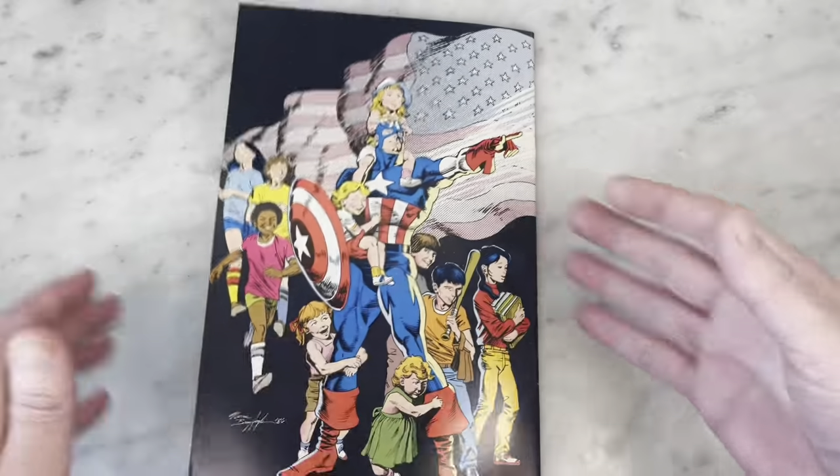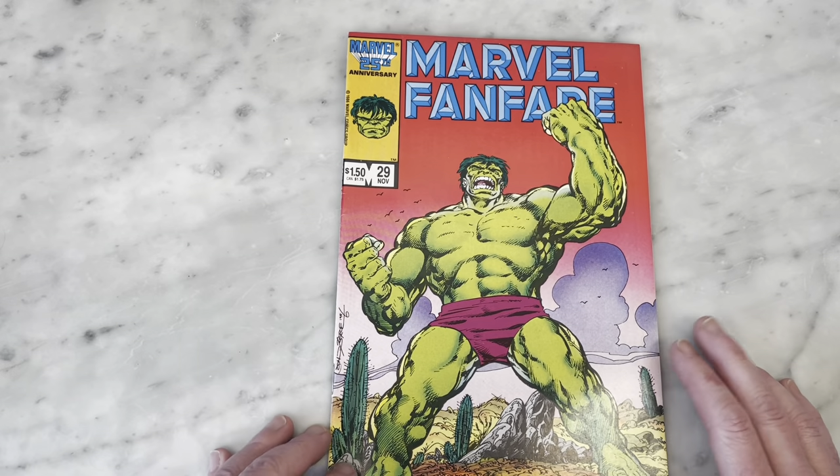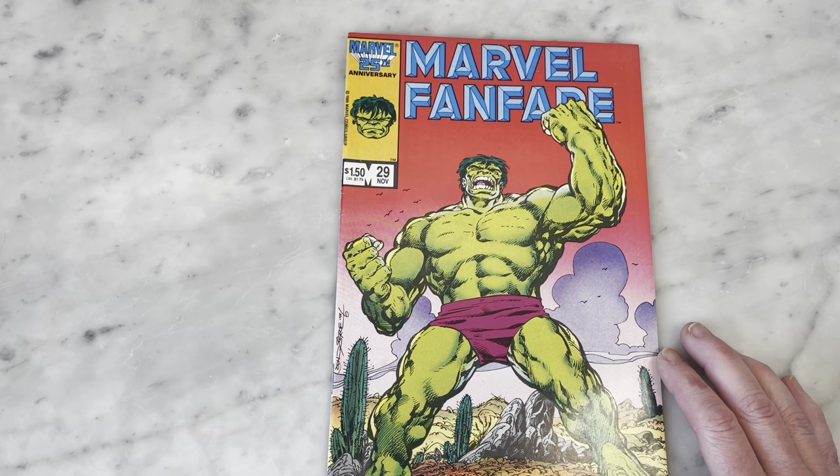Great book. If you ever see these, they're not super expensive, so look through your back issue bins. I hope you enjoyed that great look at Marvel Fanfare 29 by John Byrne — all pinup issues starring the Hulk. Please hit like and subscribe to my channel, and I'll bring you more content later. Thanks, guys.